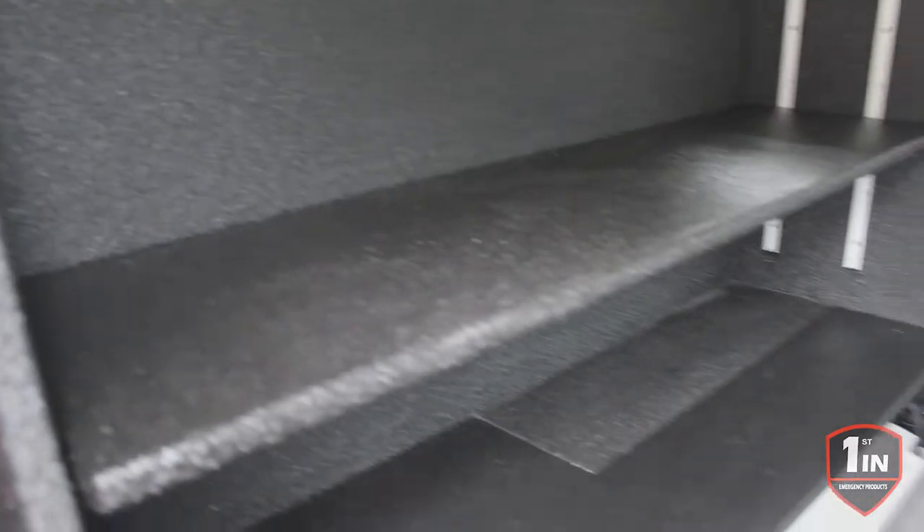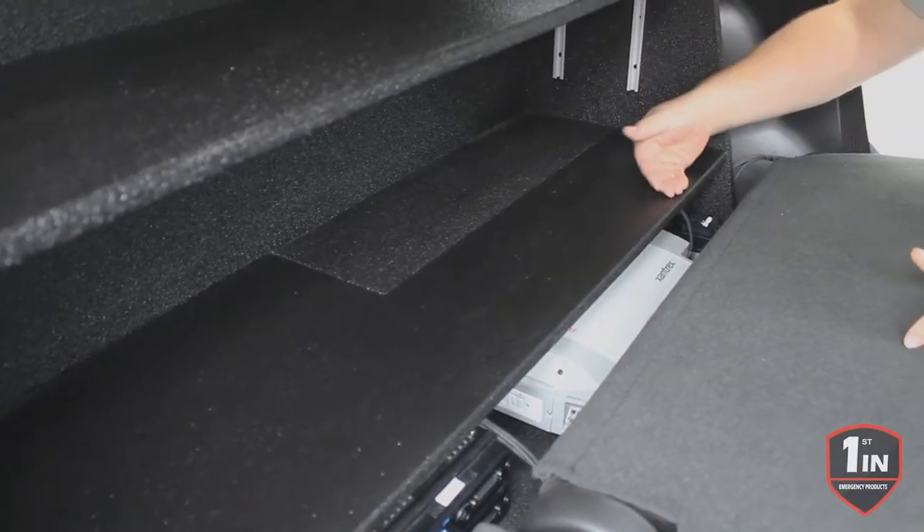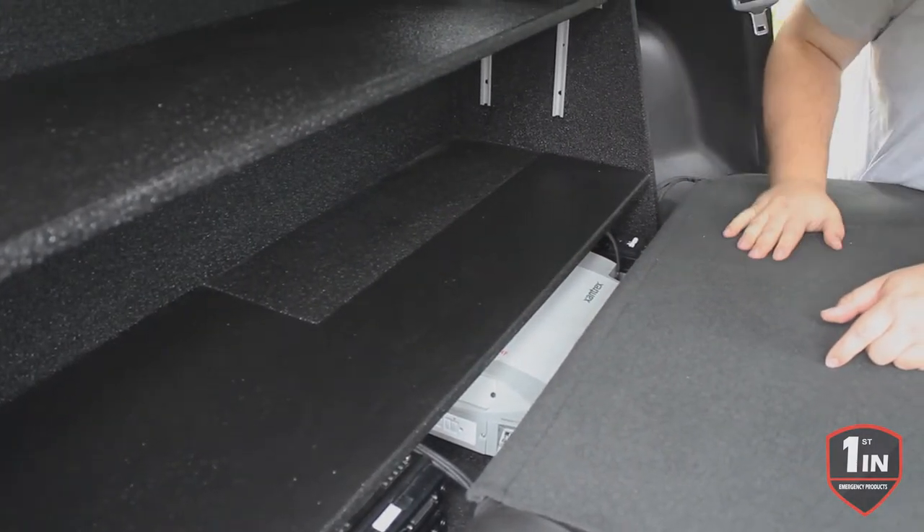That gives them a spot to put their inverter and their radio chassis. And then with the bump out of the bottom cubby, it extends into this back electronics compartment, so we cut the shelf to fit around that — so it's a flat surface for them.